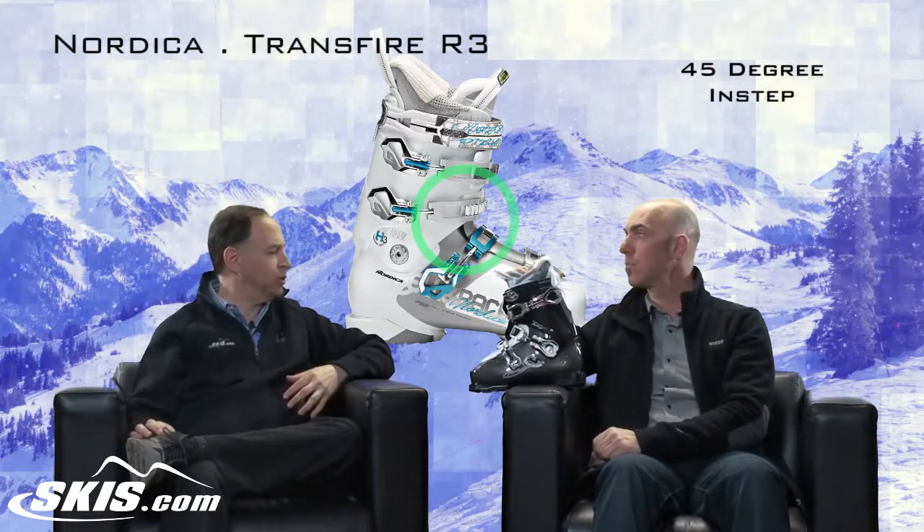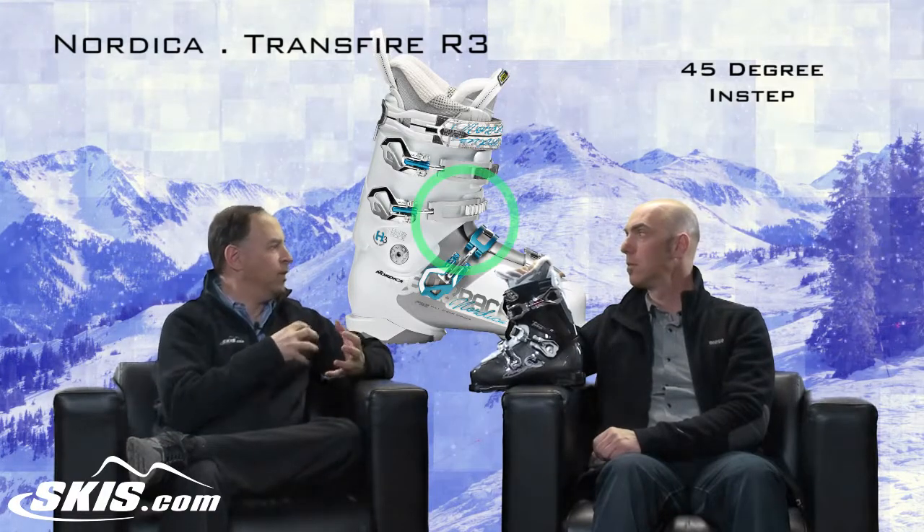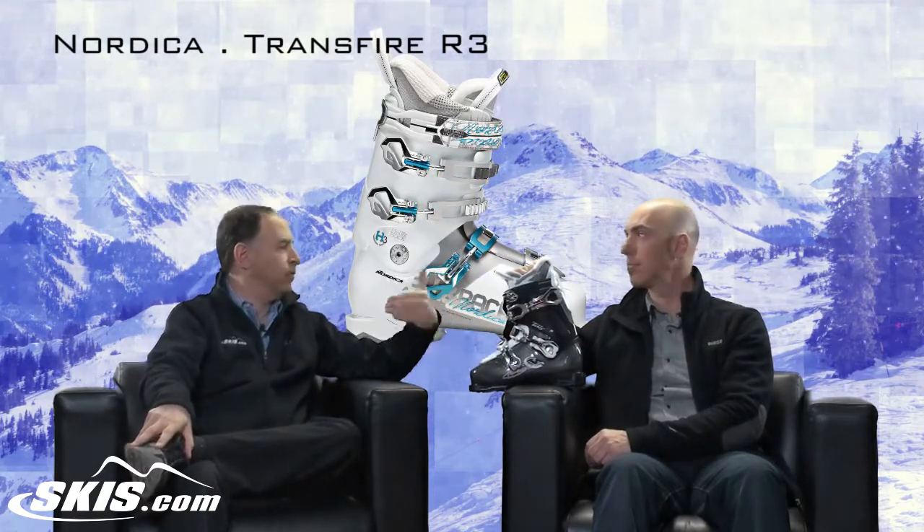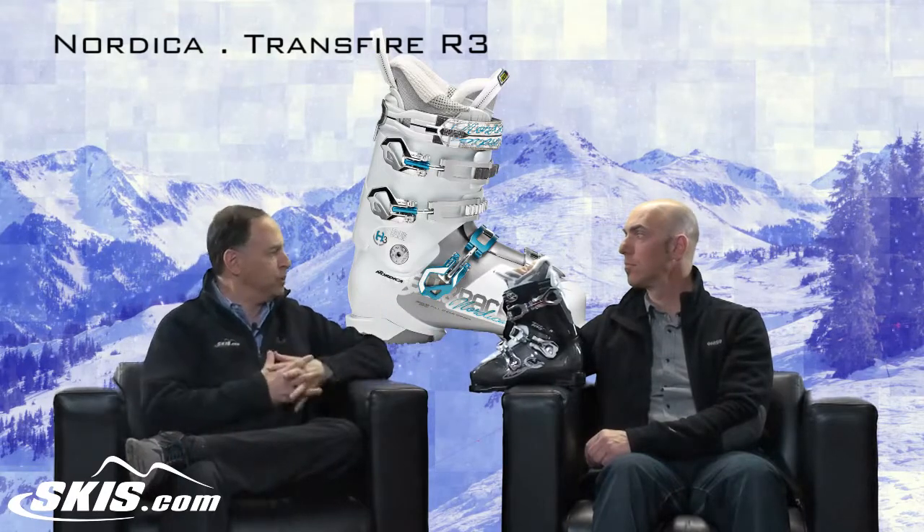What Nordica created was a 45-degree instep that draws you right back precisely. With a low-volume foot, you can crank it down. If you have a higher-volume foot, you can leave it more relaxed — you can really fine-tune the interior. My wife always has heel slippage in her boot, and that design helps hold that heel back into the pocket. It gives a really defined shaft, and by having three buckles instead of four, you don't have a buckle pulling down right on that high instep. So if a woman has an instep problem, this could be particularly helpful. Also, that third piece actually floats to rise or drop to meet the shape of your foot precisely.